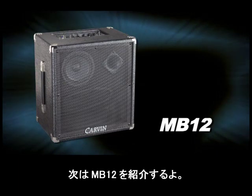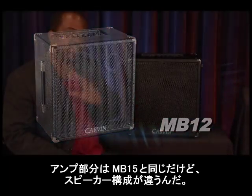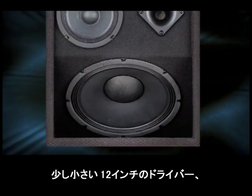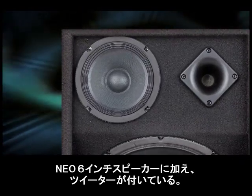Now let's look at the MB-12. This model has the exact same amplifier as the MB-15 with a completely different speaker configuration. This amplifier has a down-firing 12 inch driver, a Neo 6 inch speaker, and a tweeter.